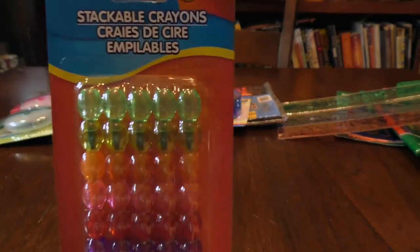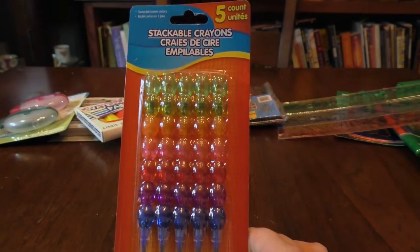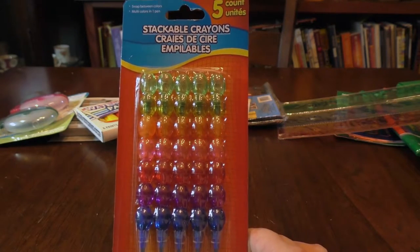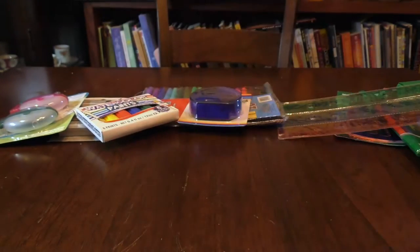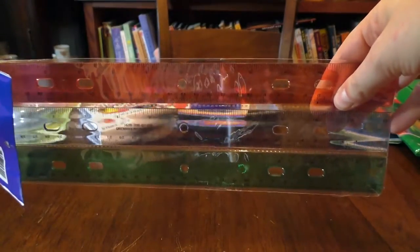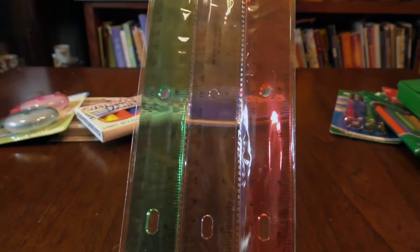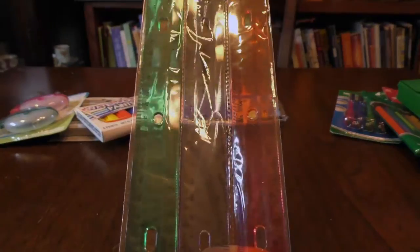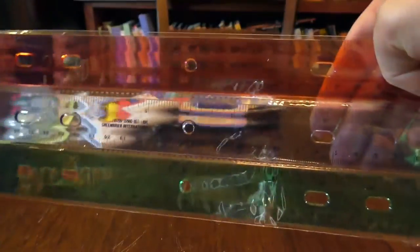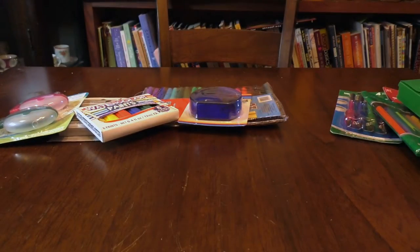I picked up these stackable crayons because they're just so dang cute and I have such fond memories of Bensia pencils. Again, a dollar. I also picked up this three-pack of clear plastic rulers — they have centimeters and inches. You might as well get your rulers from Dollar Tree unless you need to cut, in which case you want a metal straight edge. But for ruling things out and inking straight lines, these are great — don't spend more than a dollar.